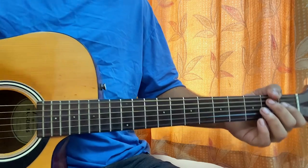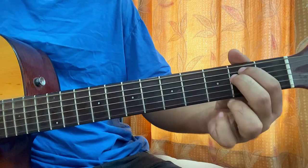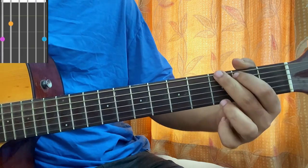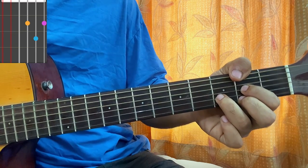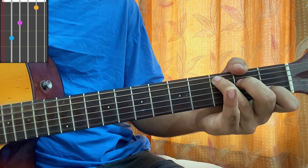So of course, first we have E minor open: second, second, open, open, open. Then we have a G chord: third fret to open, open, open, third. Then we have a D: mute, open, second, third, second.